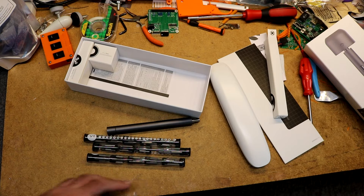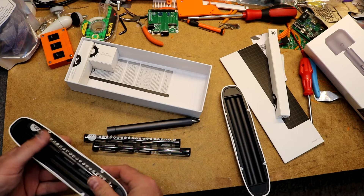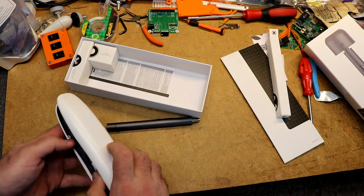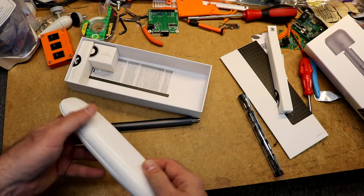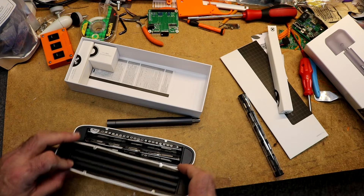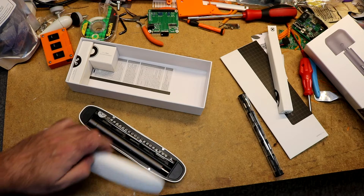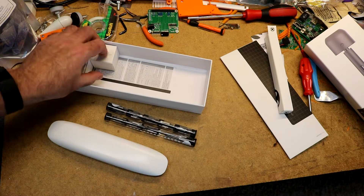So three tubes of bits, which I think we can put in here. Interestingly, they made a case that holds two sets of bits — or a set of bits and the screwdriver. I bet it's supposed to hold a set of bits and the screwdriver, so your two lesser-used sets of bits you'd keep someplace else.